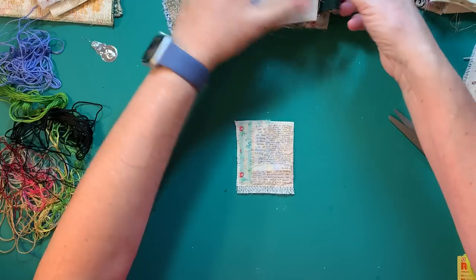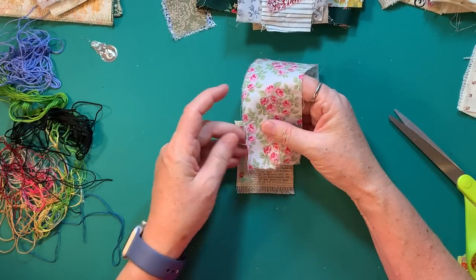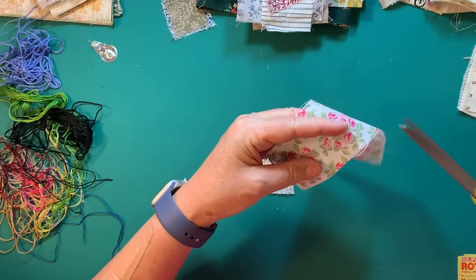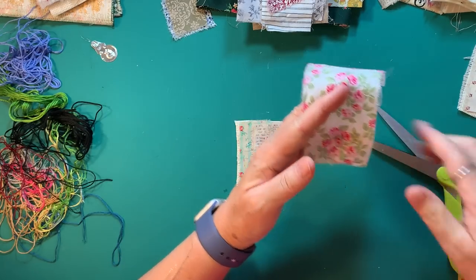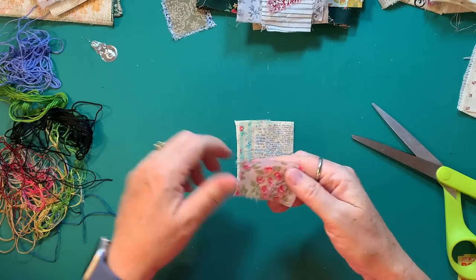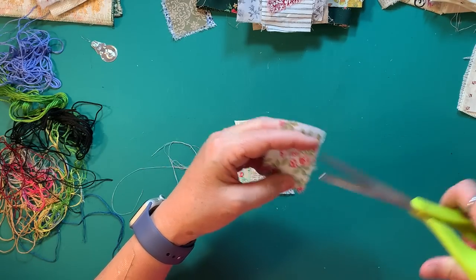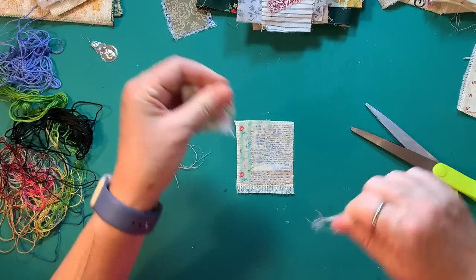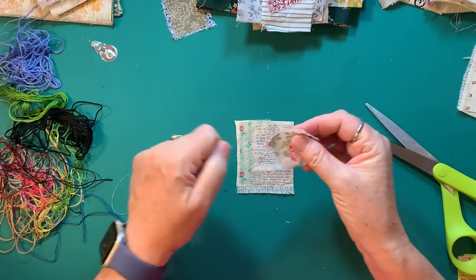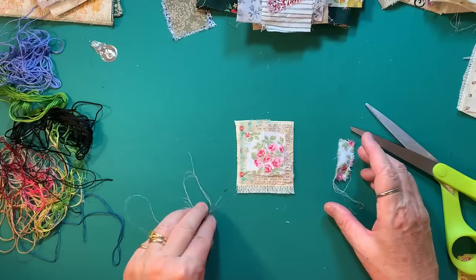I kind of like a little something shabby chic-y. We're going to use this and I'll cut it down some. Then I just kind of hold it together and I start the stitching — slow stitching. Won't that be fun?